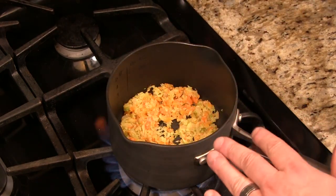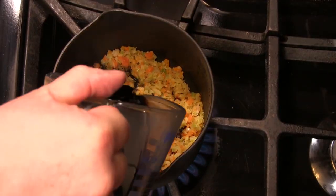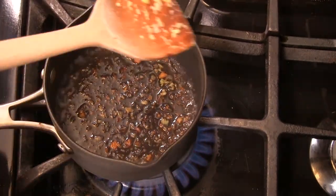So we got a little bit of color in there. Took about three to four minutes. Now we're gonna add a little bit of balsamic vinegar and we're gonna reduce this by half.